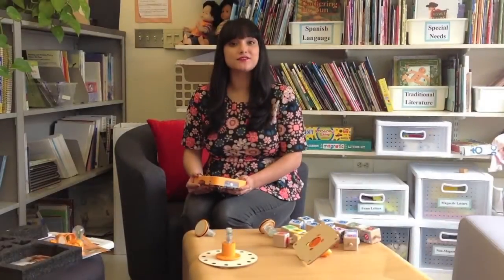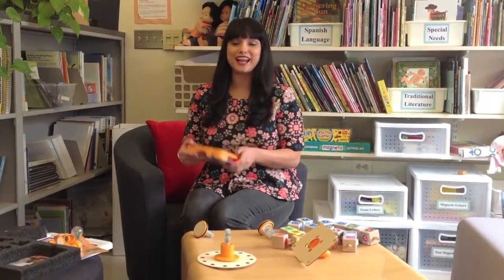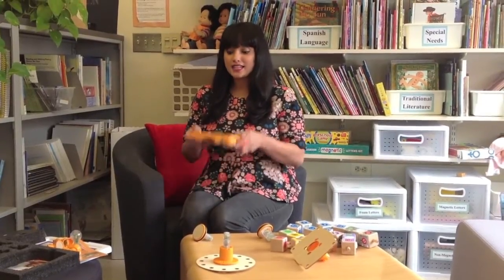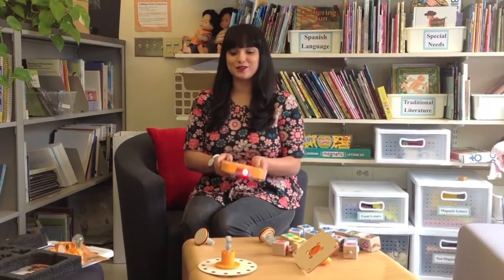This is the first in a series of videos exploring Kibo, a robotics kit for young children ages 4 to 7. Today we'll be getting started assembling our robot and showing you the different parts found in your kit.